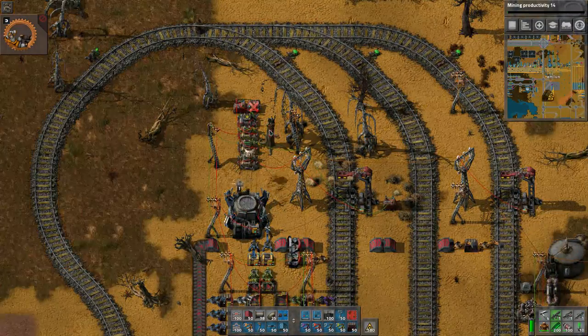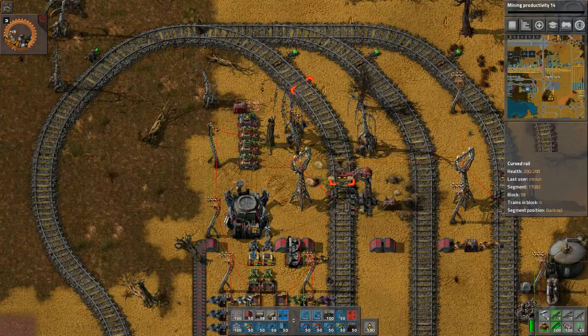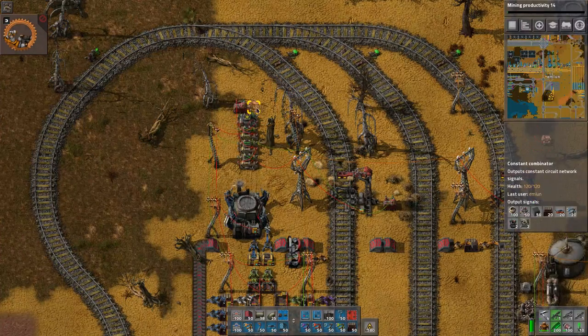Then I deconstruct the thing and blueprint it back down. And that's basically it.